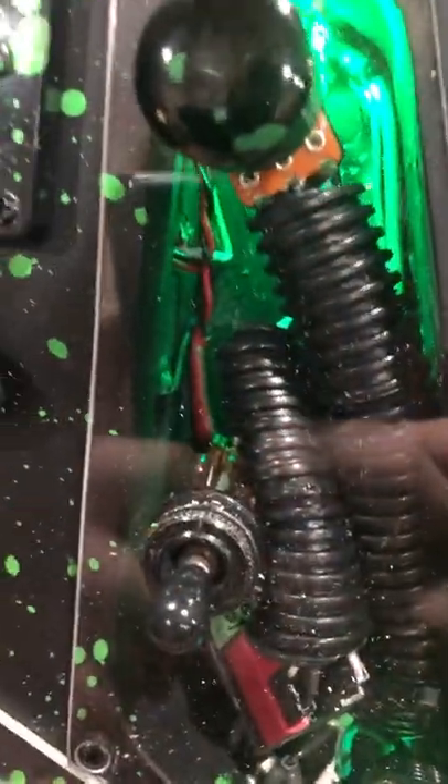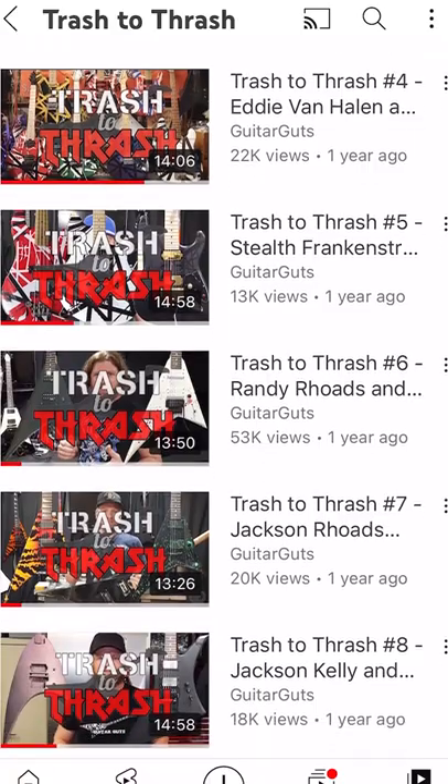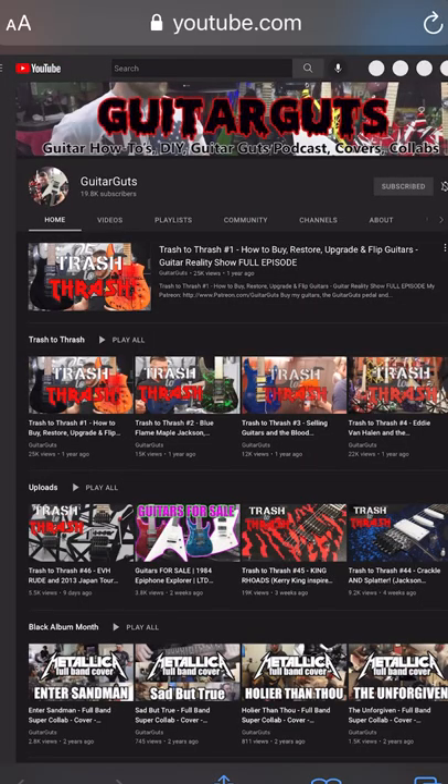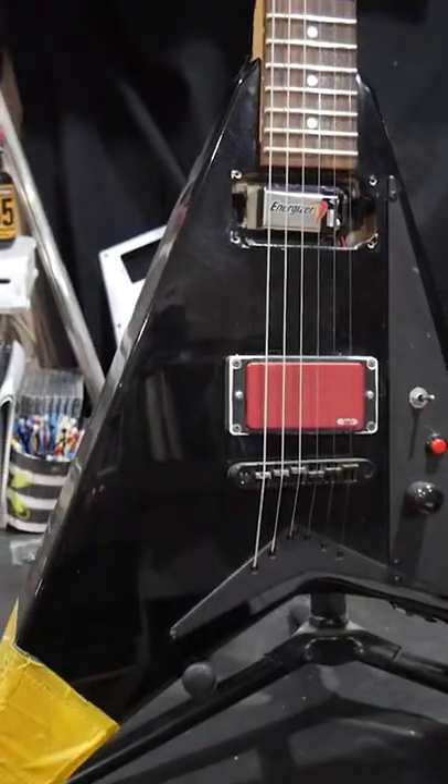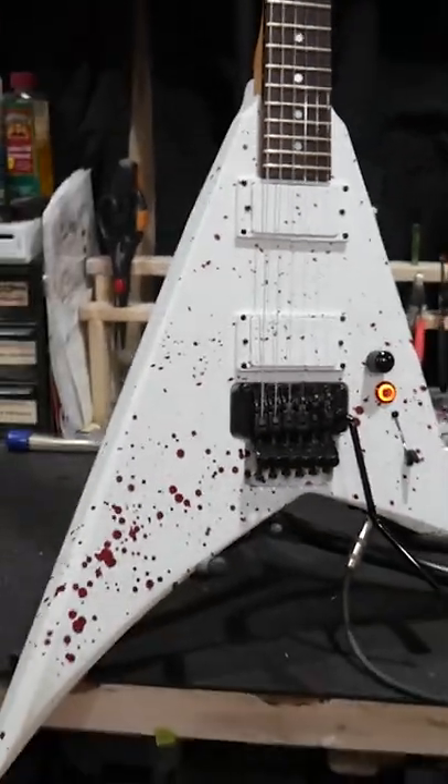I really like the way they both turned out, and if you want to see more of the process of how I did this, check out my show Trash to Thrash, which can be found on YouTube or directly at GuitarGuts.TV. Check the description for a link to the episode where I turn these old beat-up Jackson Rhodes guitars into a pair of grade-A shred machines.